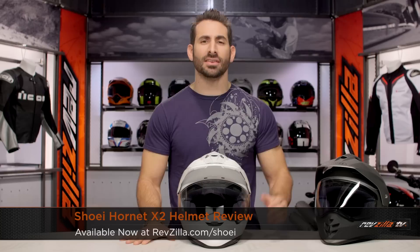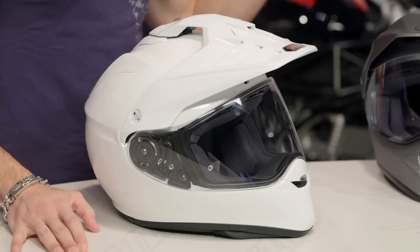Hey, this is Anthony from RevZilla, here you can watch Decide and Ride. Welcome to our detailed breakdown of the new Shoei Hornet X2 helmet, available at RevZilla.com. Welcome to the 21st Century Shoei. This is the new X2, the replacement — finally — for the Shoei Hornet DS.